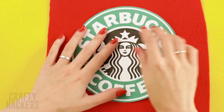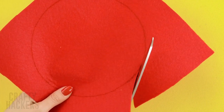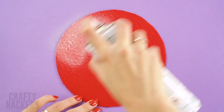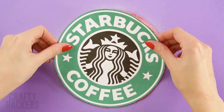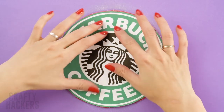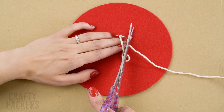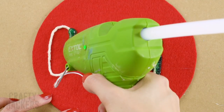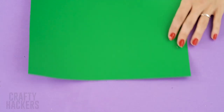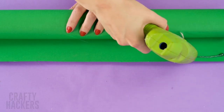Starbucks Frappuccino! Looking to dress up as your favourite sweet drink? We've got you covered! First, print out the Starbucks logo onto a piece of paper. Trace a circle around the logo onto a large piece of felt. Cut it out and use spray adhesive to glue the logo onto the felt. Measure two strings for the back of the logo and glue them into place. Now grab a piece of green construction paper, roll it up to make a large straw, and use a hot glue gun to glue it together.